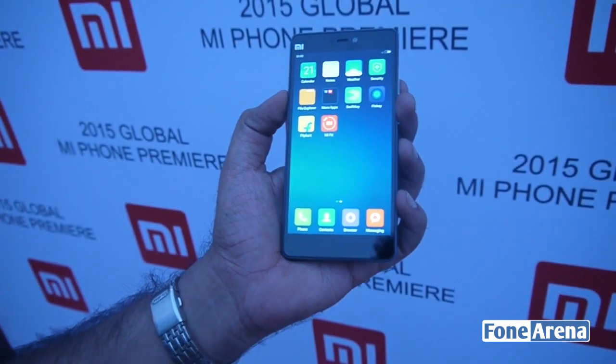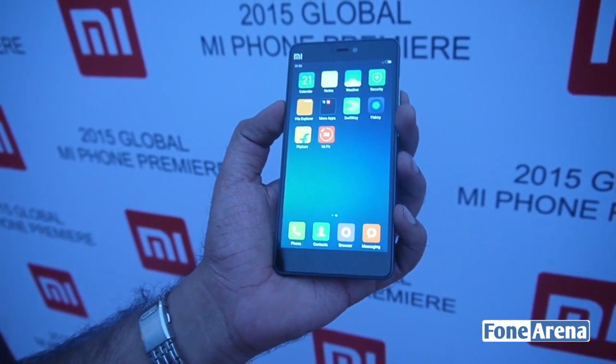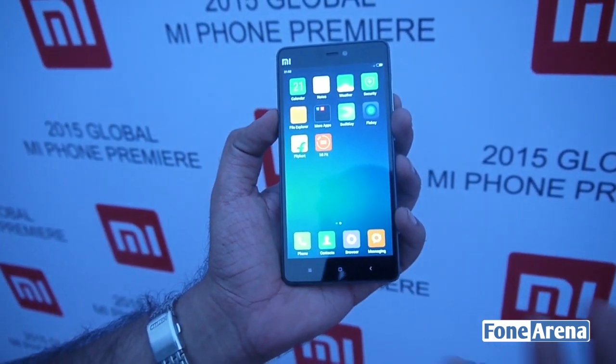It's going to be available on Flipkart, Mi.com, and Amazon, and pretty much all of the Xiaomi partners. It's also coming to other countries in APAC as well. So that's our first look at the Xiaomi Mi 4i.